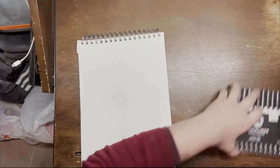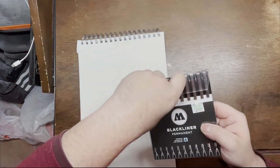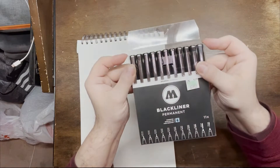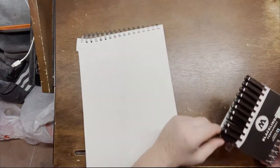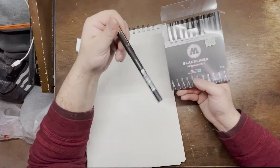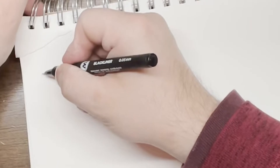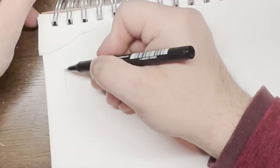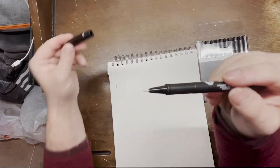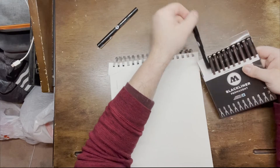These right here — so satisfying opening them. Different sizes, never used before, but they caught my eye so let's see how they work. This one right here is 0.05 millimeters — see how thin it is. This is for detail work, very thin for fine detail work.